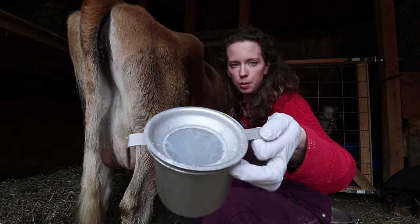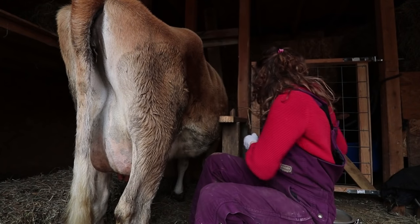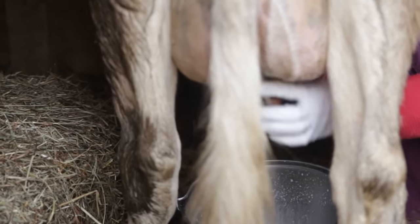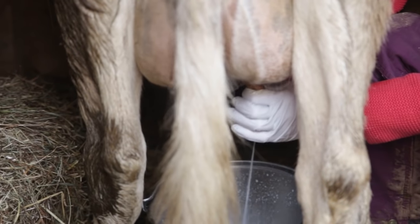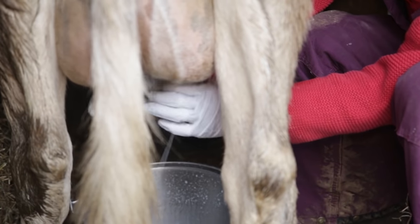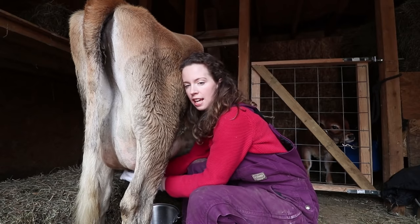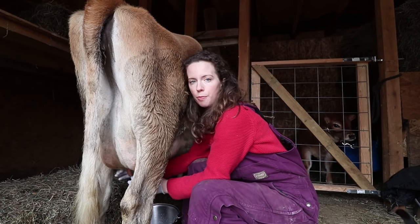You can see from the filter there's no clumps, there's no strings — she's a good healthy cow. She's a nice size of cow for me. She's not too small that it's uncomfortable for me to reach down and milk her.